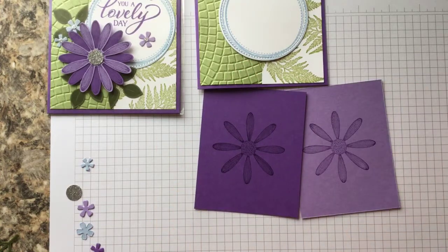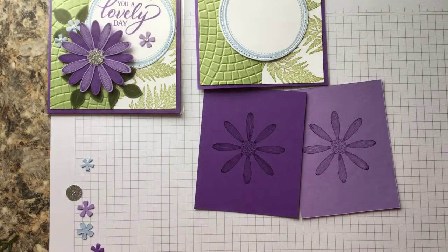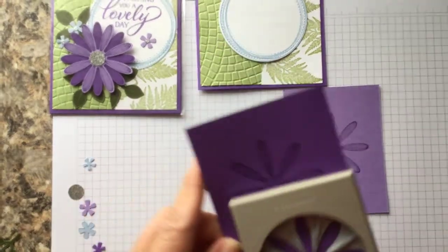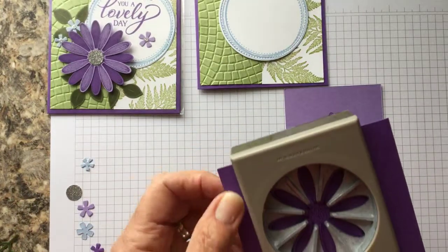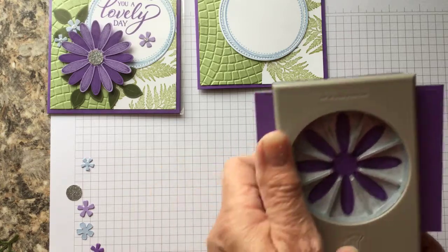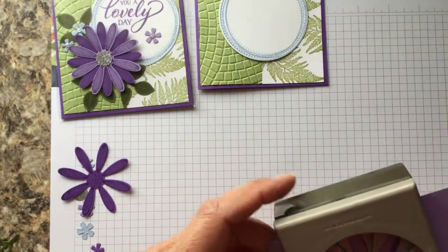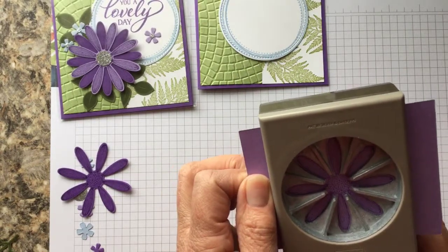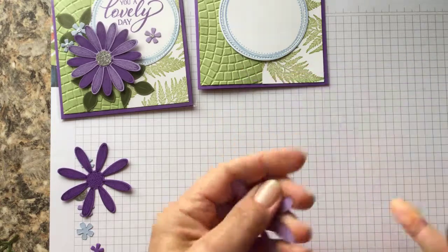Then we're going to take our punches — the daisy punch and also the leaf punch. We're going to turn the cardstock over and punch these out. Line them up the best you can and punch. Then do the same thing for the other daisy. One side always lines up better than another, but they turned out okay.